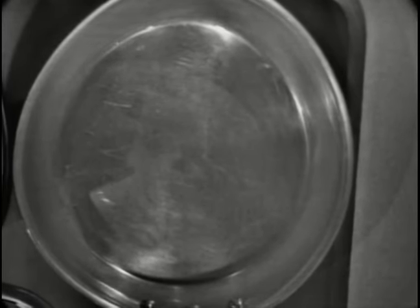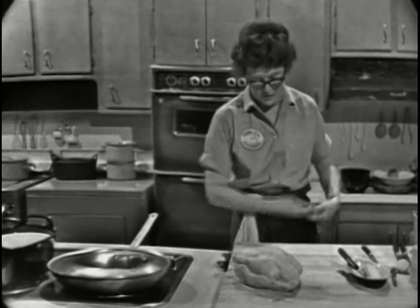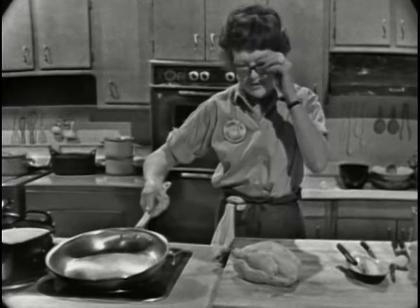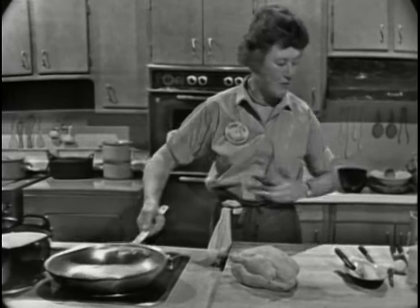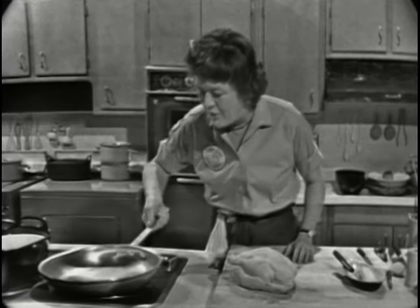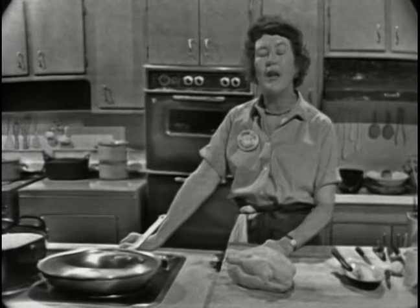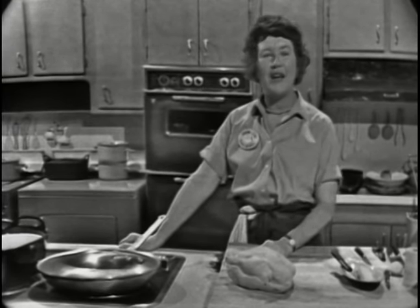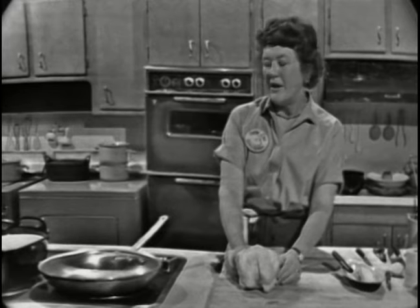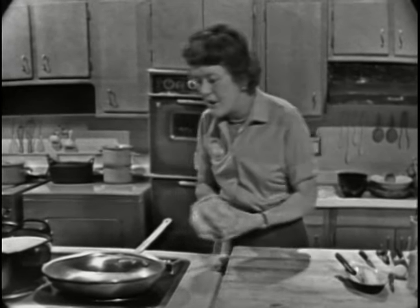If you had butter you could tell by looking at the butter foam, but we're not using butter this time because for browning, the butter burns a little bit and gets a sort of an off flavor. This is an illustration of the fact that you just have to wait and let the fat get hot. You can't rush it — you can't brown anything in fat that isn't hot. It just steams and nothing happens.